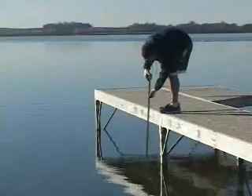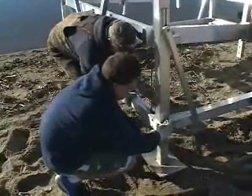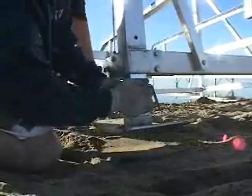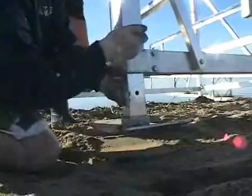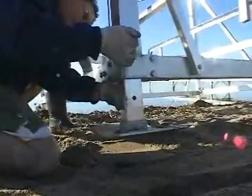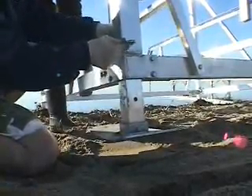You want the lift to be level. Pre-adjust the leg height to level the lift between both measurements. In this example, the water is three to four inches deeper at the rear of the lift. Each adjustment hole raises or lowers the lift approximately three and a half inches. Pre-adjusting the lift height on shore is easier than making adjustments when the lift is in the water.